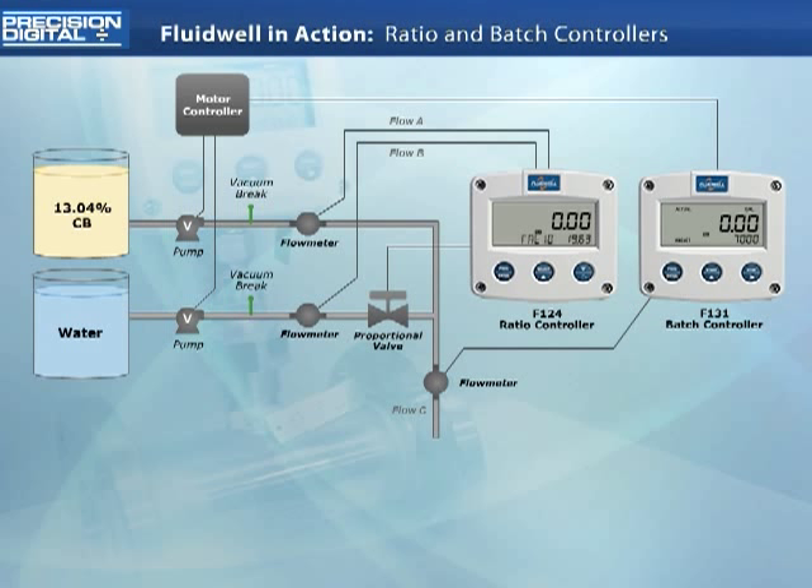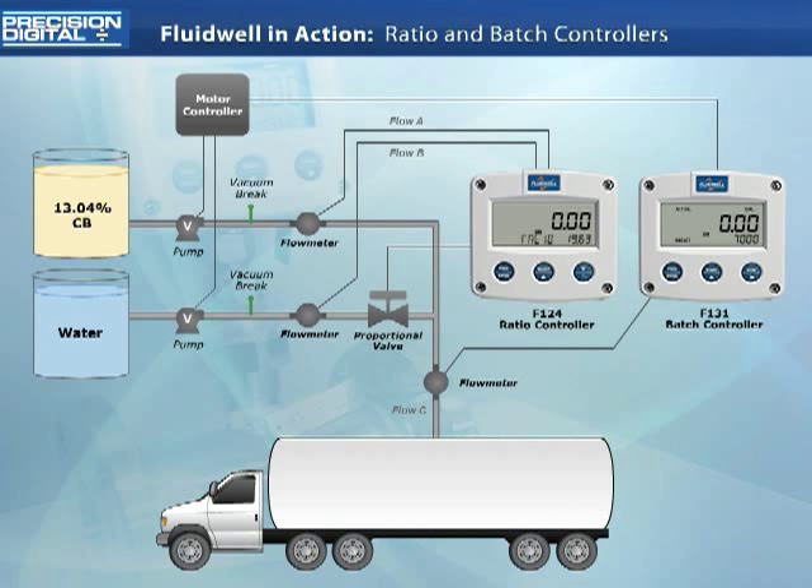The process begins when a new tanker truck arrives to be filled. The operator quickly sets the ratio controller to hand mode, allowing an output to be forced despite the lack of flow. This feature will prevent a lag in the addition of the additive, often seen in this sort of application, by forcing an initial state for the additive valve.